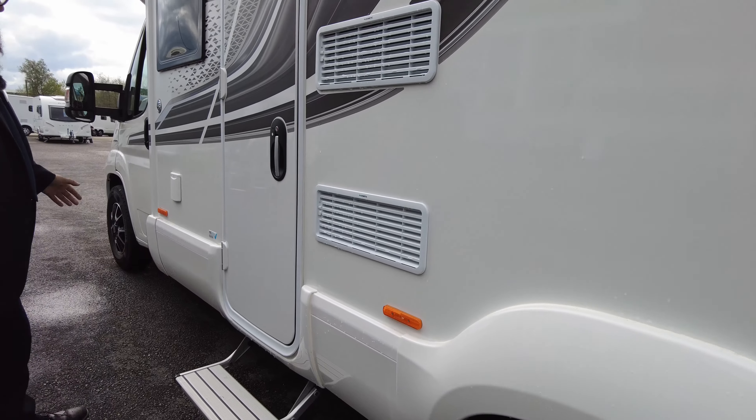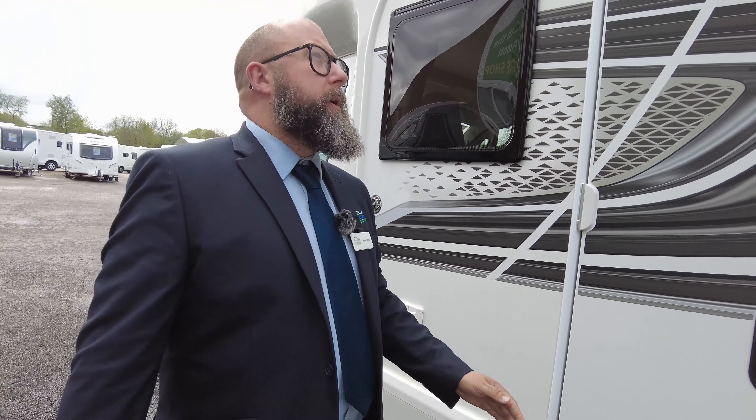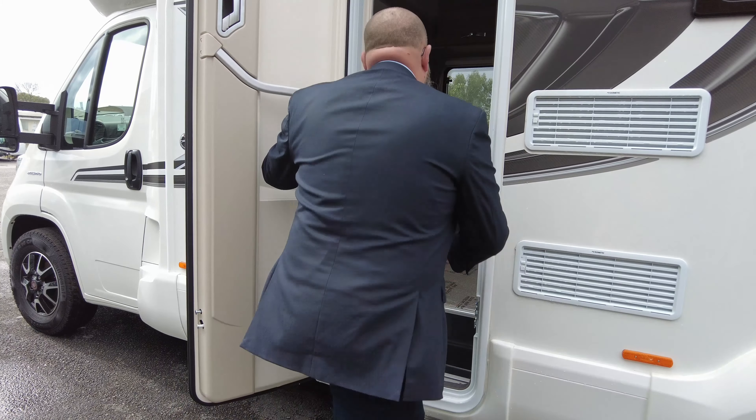A little bit further along, there's a gas locker with room for two six kilogram gas bottles and fridge vents. Pull-out step, and then just here at the front you've got your electric hook-up point going in through the habitation door. It is a solid habitation door on this vehicle, so there is no window.